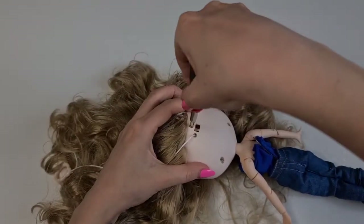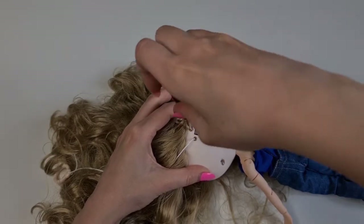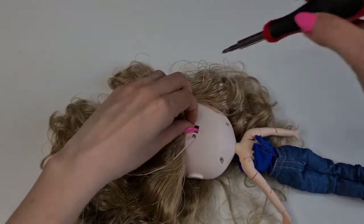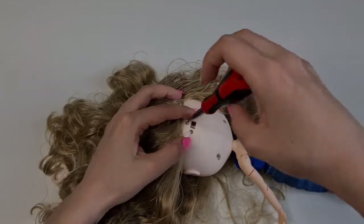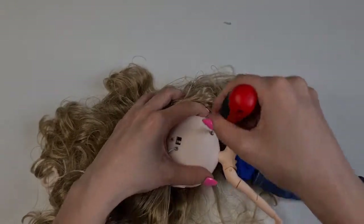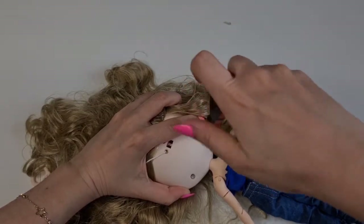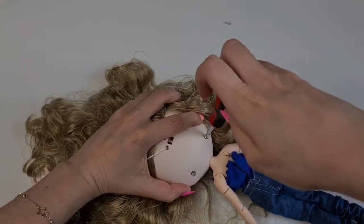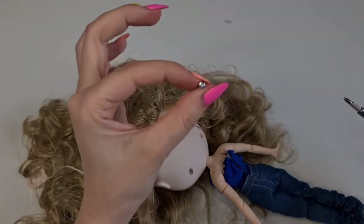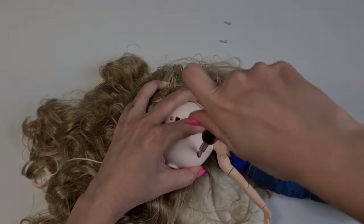Hopefully it's not too tight. Here we have the small one. You should be careful when you open these so you won't ruin the screws — the more you open her up, the more the screws are going to get deteriorated. So maybe we should find some spare screws to have on hand.